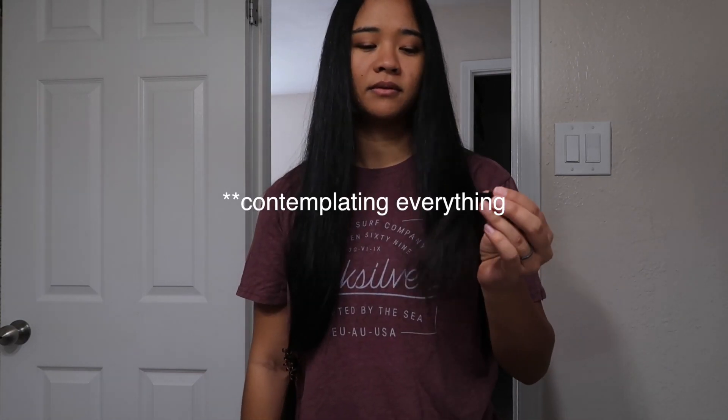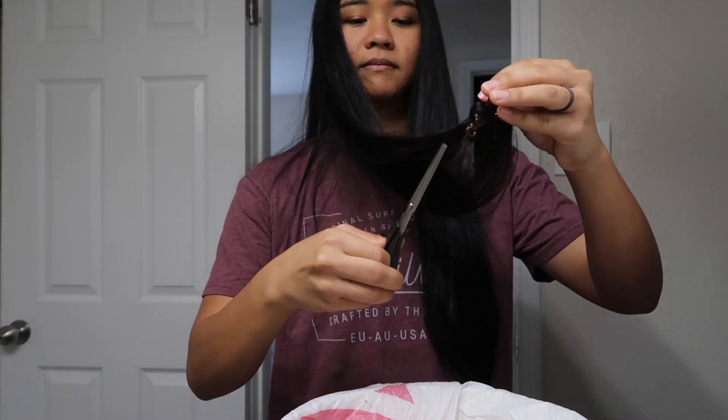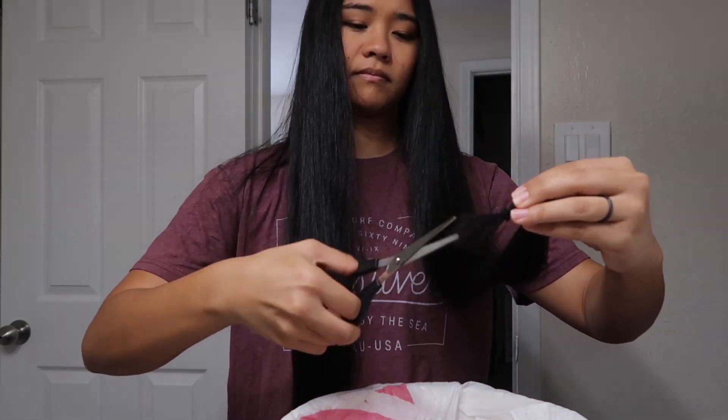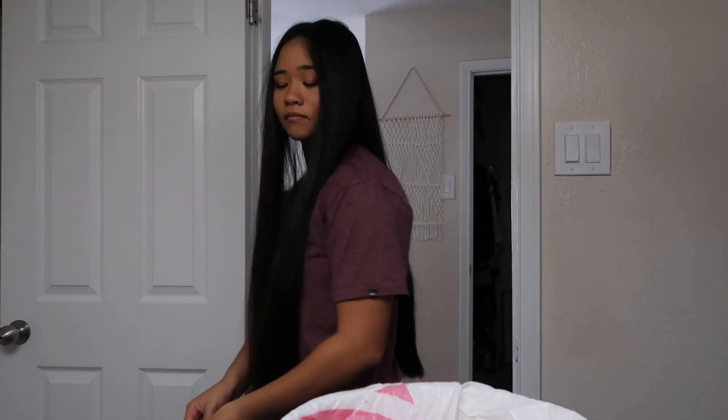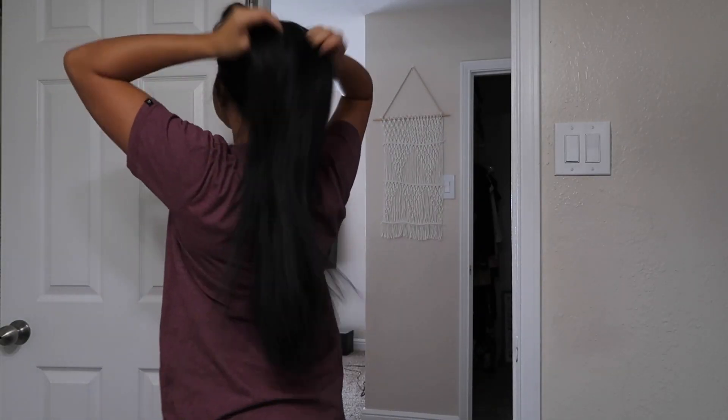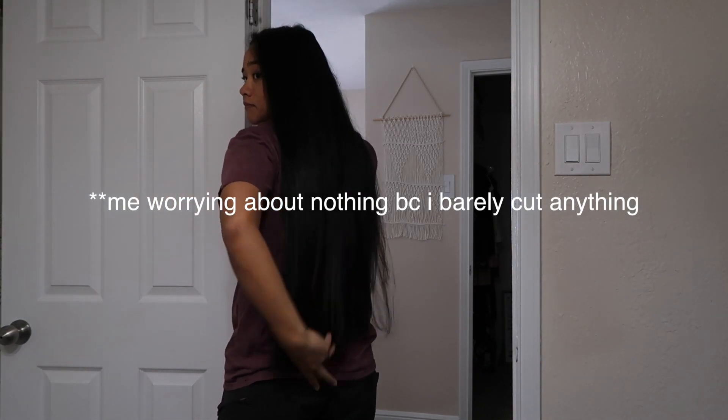If I mess up, I still have this much hair to work with, but I really don't want to mess up. That was like nothing. It's not too bad. It's not even a lot of hair because I'm too scared — I'll probably get Kalei to do it. I can't even tell if it's straight or not. I give up. We're gonna go shopping for groceries, but thanks for watching this video.